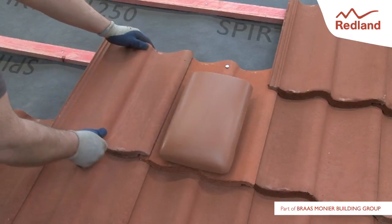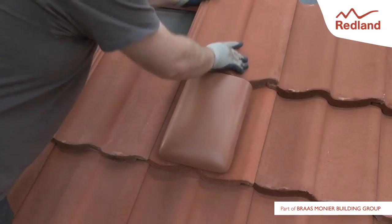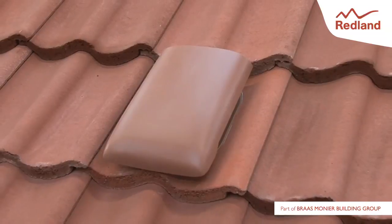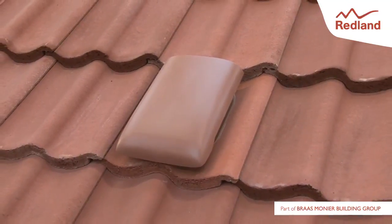Continue tiling the roof as normal. For more detailed fixing instructions, visit www.redland.co.uk.